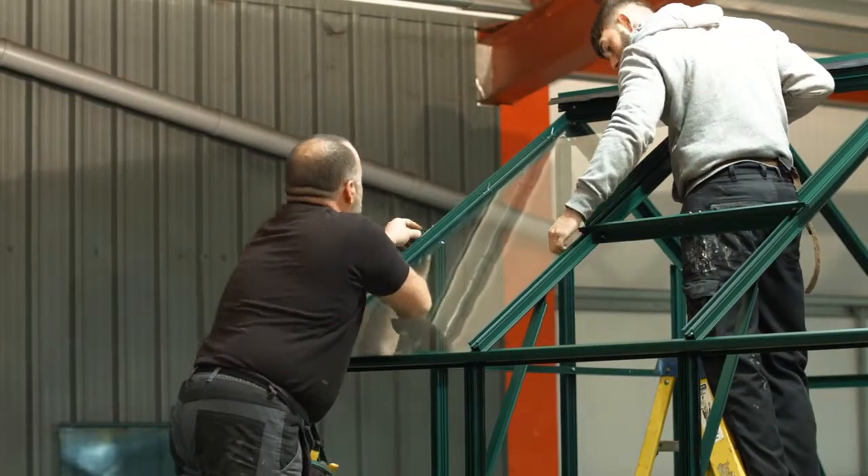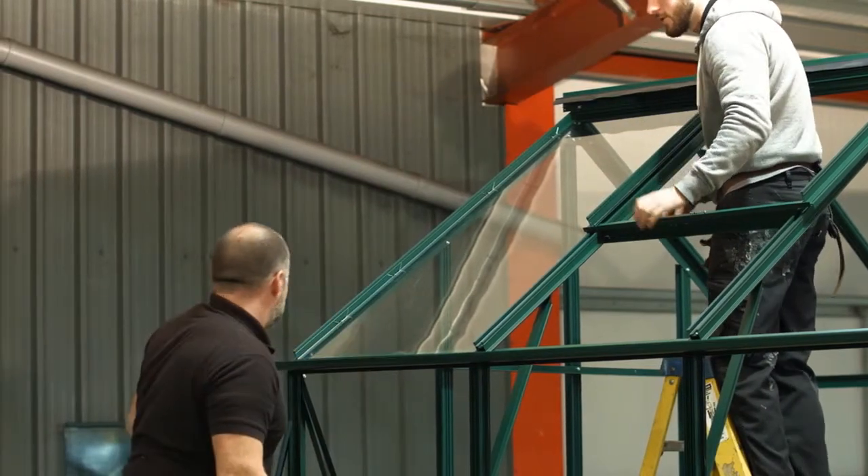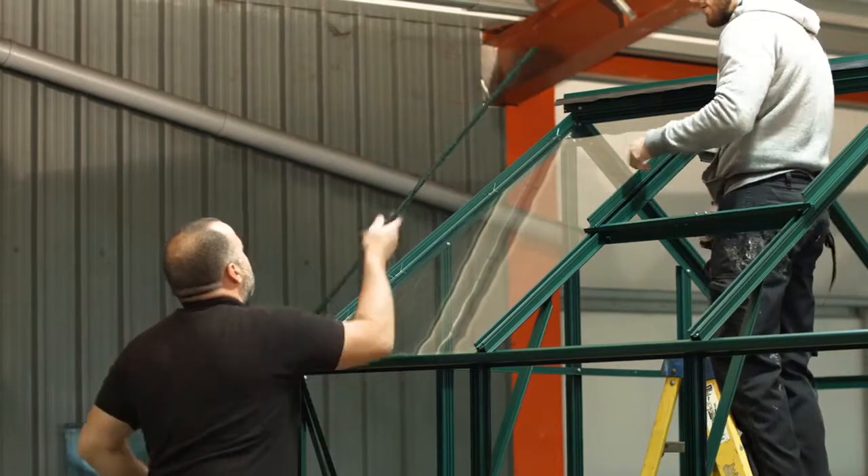PVC bar capping is fitted to the outside of the aluminium bars in addition to the wire clip, and is secured using the color-coded self-tapping screw.